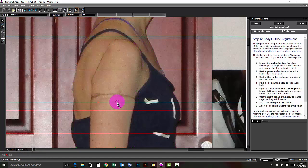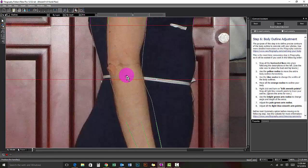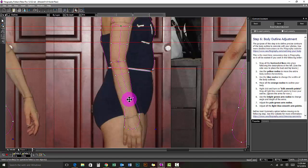For the side arm, you need to work in the order of biceps, elbow, and then wrist. Drag the bright green biceps node and center it between the sides of your arm. Move the bright green elbow node to your elbow marking and center it. Move the bright green wrist node to your wrist marking and center it.